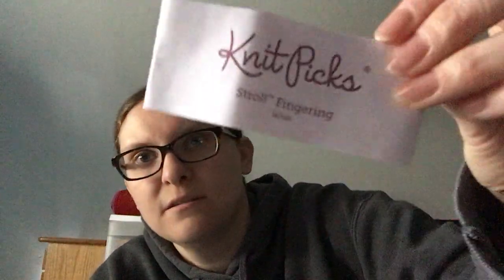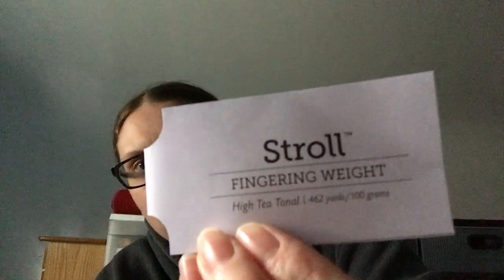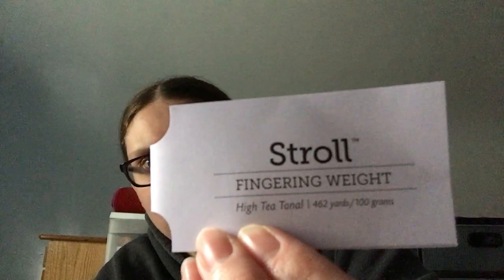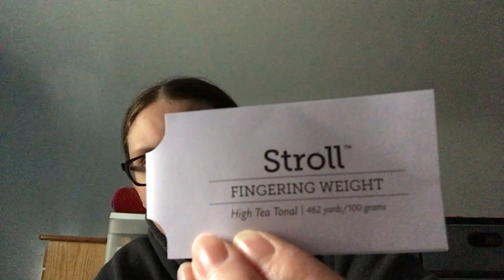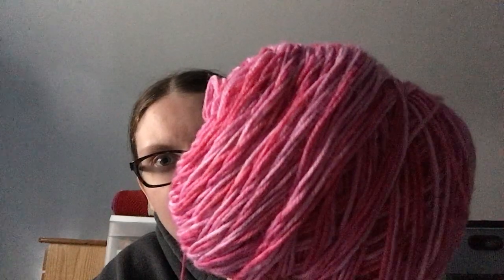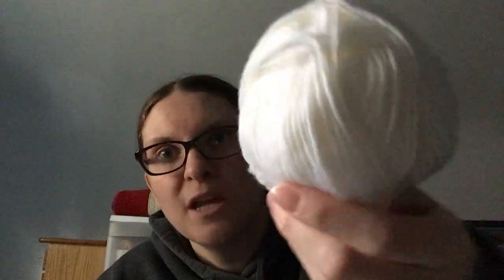The white is Knit Picks Stroll Fingering in white. The pink is Stroll — I think this is hand painted, but it doesn't say hand painted, so I'm not sure — it's the High Tide Tonal. This was on clearance for like nine dollars. I have enough to make a whole other one; I barely used half of this. And of course I bought two of these when I don't even think I'm really going to use half of one.